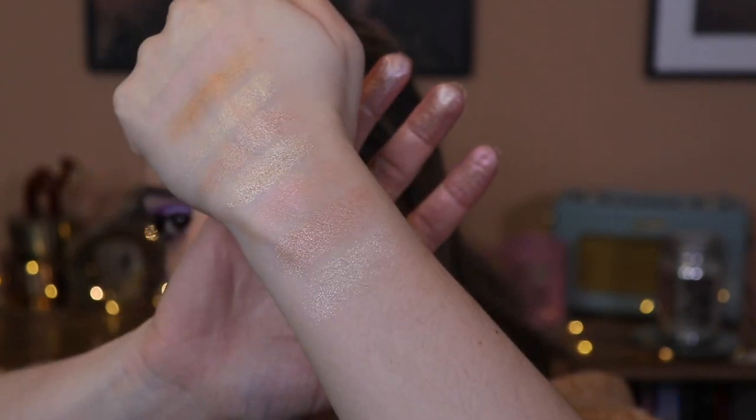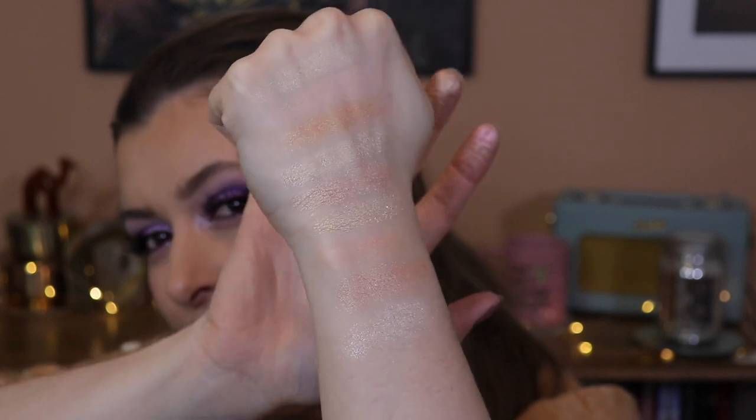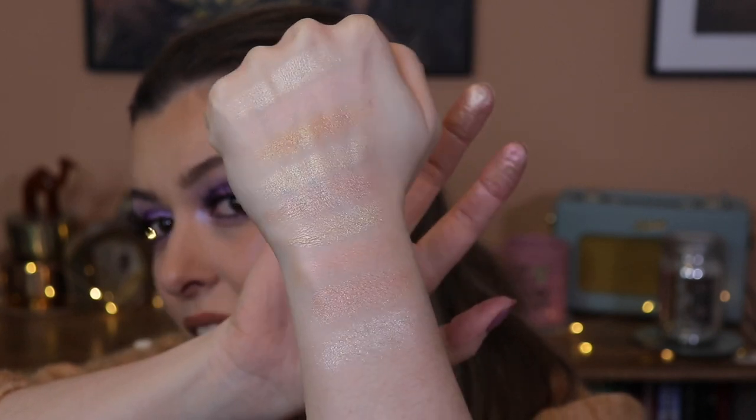And then finally we have 8, 9 and 10. Do you see what I'm trying to say? They might not be exactly the same, but they're giving the same vibe. Sorry if you can see the arm hair in this swatch. They're all that champagne-y, shell, beige-y, creamy colour, and they're in literally every single one of the palettes. Every single one of these palettes has a similar shade. So if you really don't like this sort of shade, then it's going to be in every single one of these palettes.